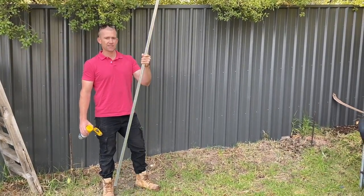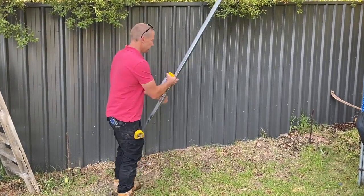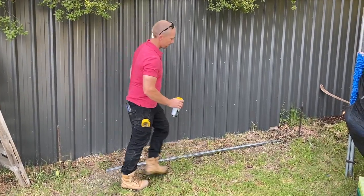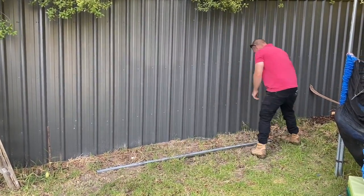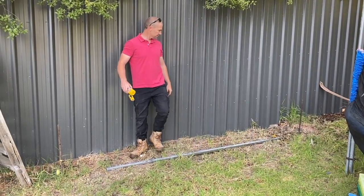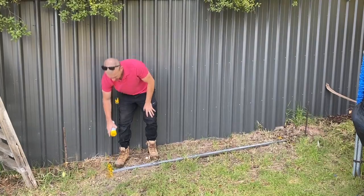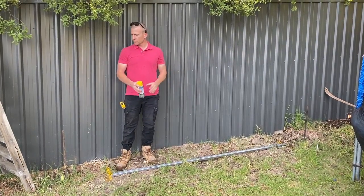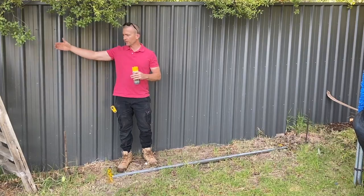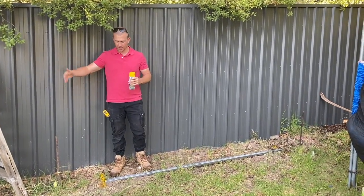I've cut this rail at 2450. Basically what you do is lay this down and work out where your first post is going to be. I just like to use a bit of paint to mark out where the posts are going to go. If you've got two of these rails you just keep continuing along the length of the boundary to work out where all your holes are going to go.